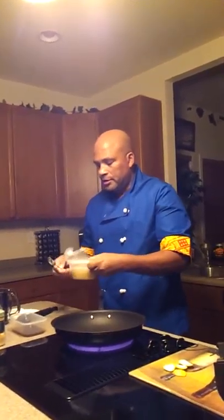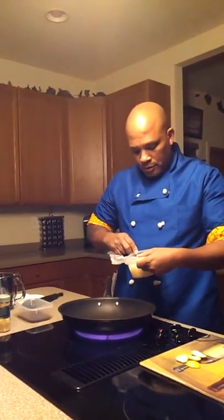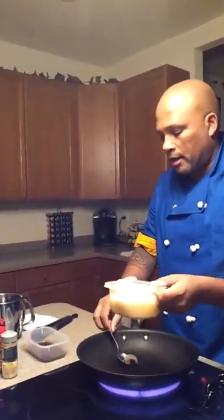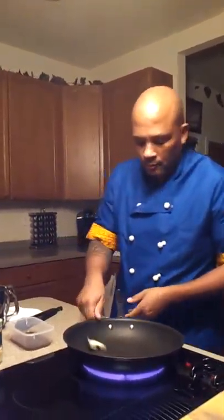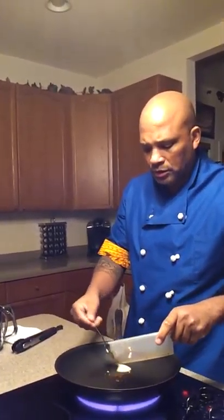We're back — 20 minutes has expired. The duck is almost ready to come out of the oven, so we're going to make our sauce. I have some bacon fat that I saved last time I made bacon, which is always a wonderful thing to keep around the house. I'll heat up the pan. We're going to have that bacon fat and some of the rendered duck fat as our base — this wonderful, delicious duck fat.